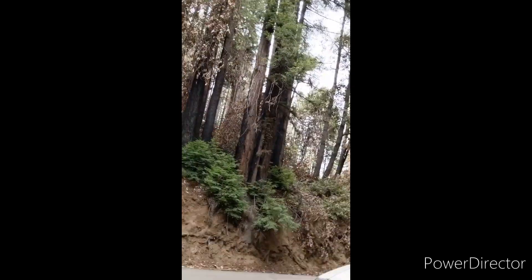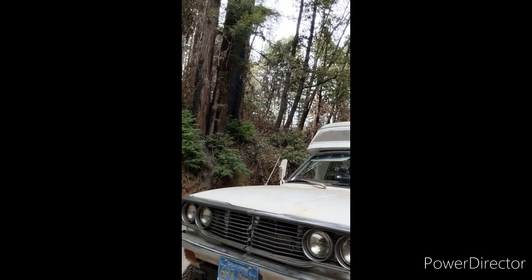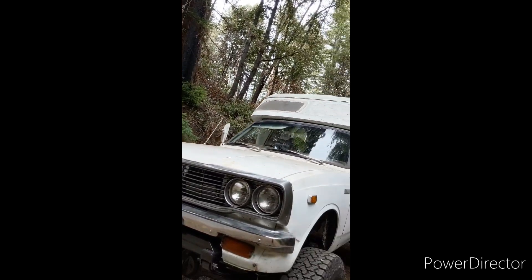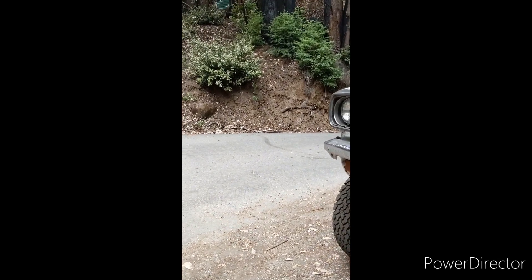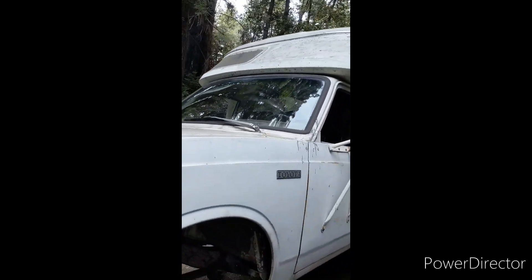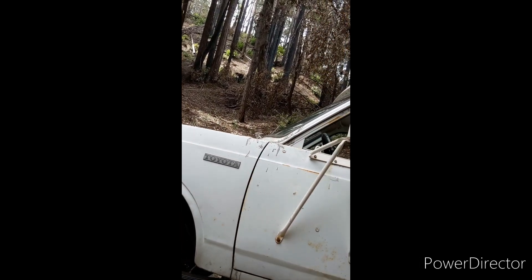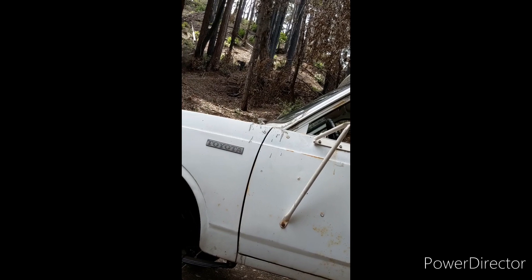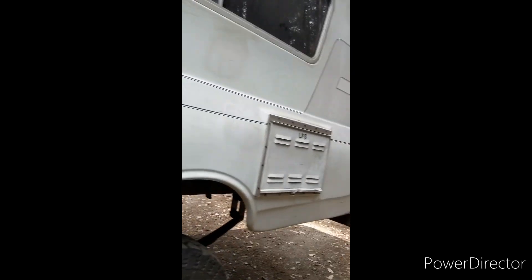Let's look up front — we've got the new trim on the bottom valance, got that on, grill is on. We need an emblem, but the thing's driving and working great. Got the stock front bumper back on. We're still running open exhaust because I'm going to send it to my exhaust guy. I'm tapping out here — I've just been working on this thing for a year.